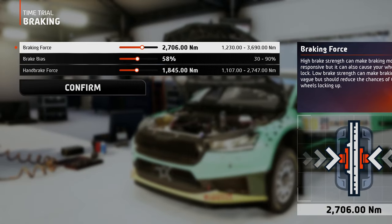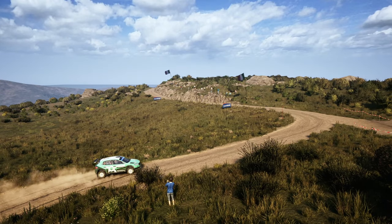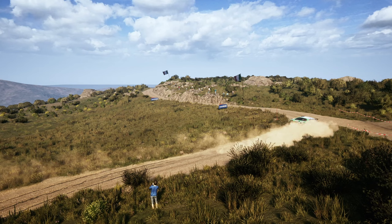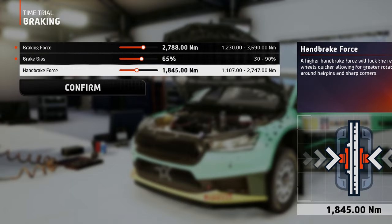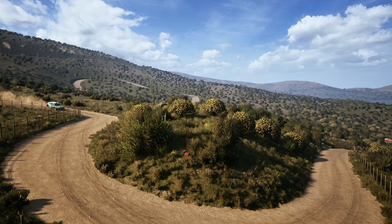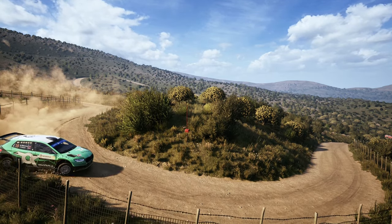Onto the brakes, you can set the braking force at a medium-high value without experiencing too much locking, and the brake bias more to the front wheels, to allow for quick shifting of the car's center of mass from one tight corner to another, because this track is full of them. The handbrake force can also be set at a medium-high value, because the road is narrow and dangerous, so you want to be able to rotate the car as quickly as possible before U-turns and acute hairpins.